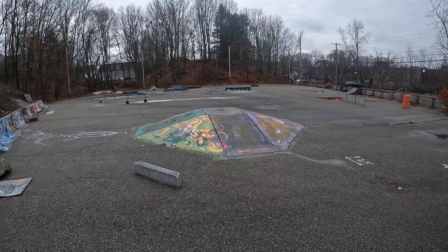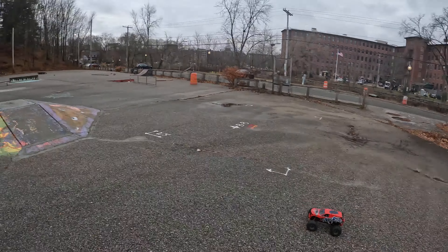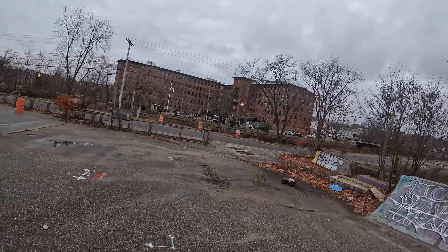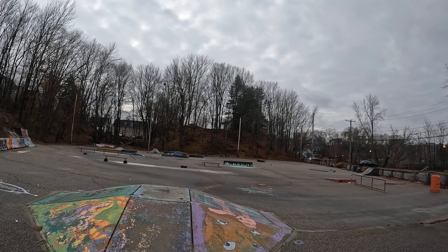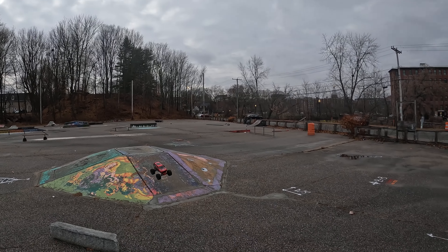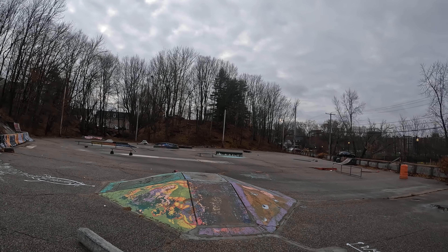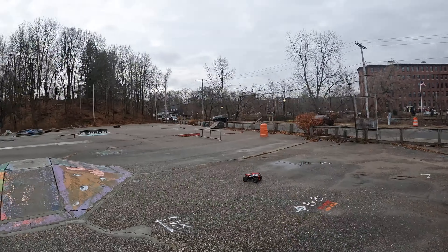Yeah, we just took a hit on that. That was nuts — it just took a hit, like dead on. Like dead on that rock right there. This little skate park has some areas where it'd be nice to take out, but it's an old one. We'll have to see if we can order another body. Yeah, she took a hit on that one.